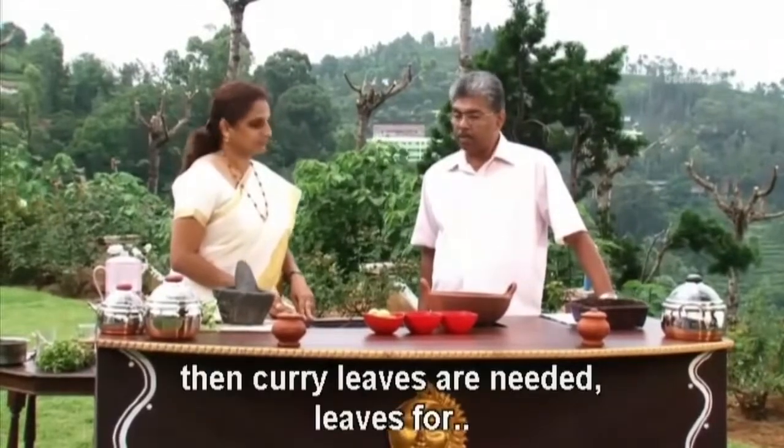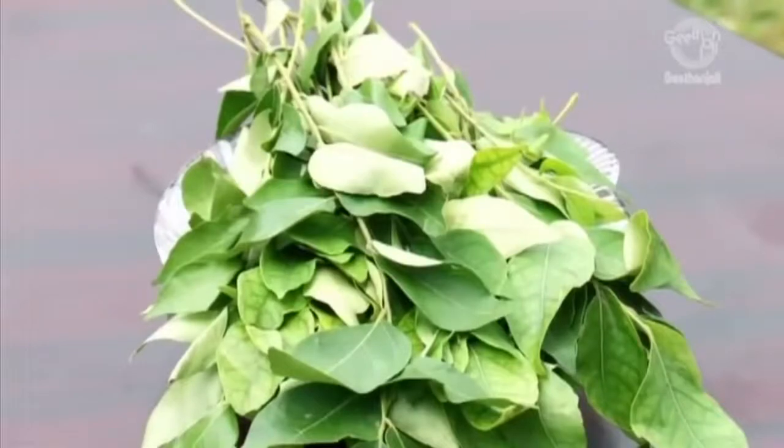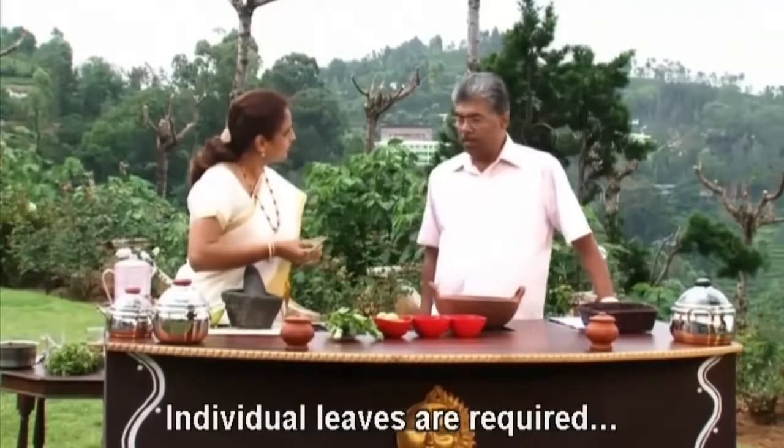Curry leaves are needed in leaf form. We should take individual leaves — not the whole stem. Individual leaves are required.